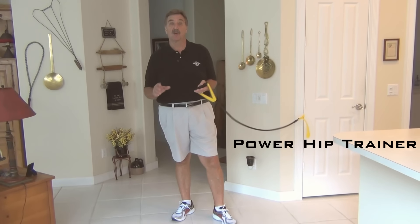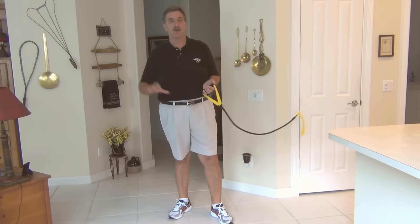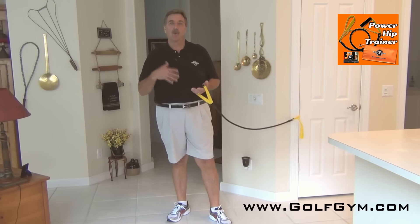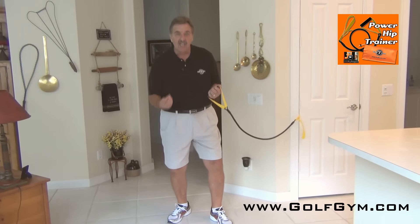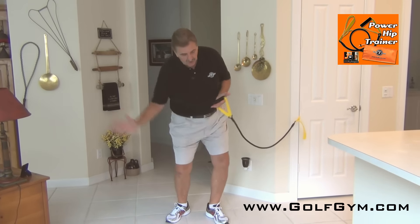Most golfers — a huge percentage — struggle with figuring out what it means to rotate your hips. We hear commentators talking about how Rory McIlroy's hips turn at 150 miles an hour relative to his swing, but we never actually feel what it's like to rotate our hips in a swing.